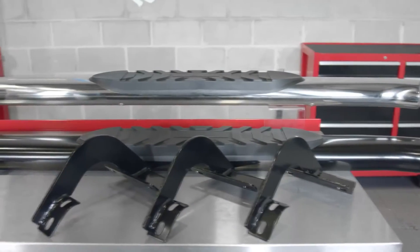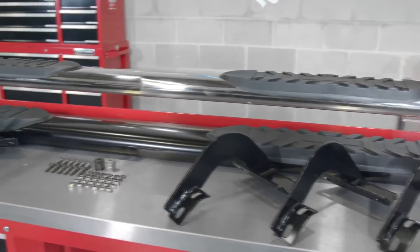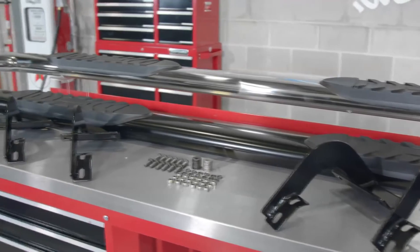Each 5-inch premium oval step bar kit comes with sturdy cradle mounts. The great part about these mounts is they require no drilling into your truck, so they are super easy to install in your home garage.